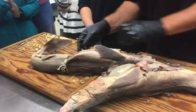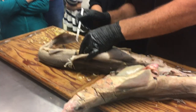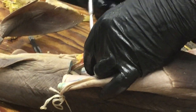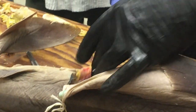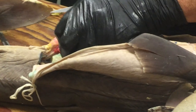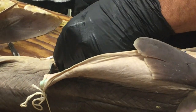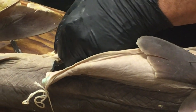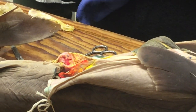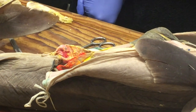The other thing I wanted to show you is the spiral valve of the intestine. What the spiral valve is: it's a fold of tissue that spirals around inside the intestine and increases surface area. Why would you want to increase surface area in your intestine? More surface area for absorption, and it also slows the passage of food down through the intestines, so there's more time for absorption as well.